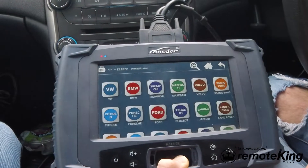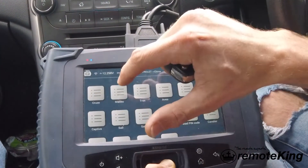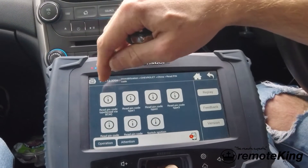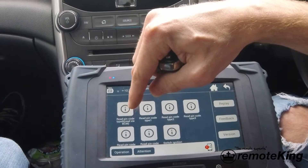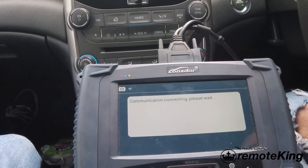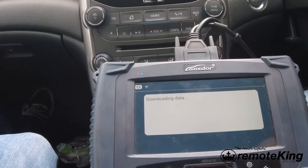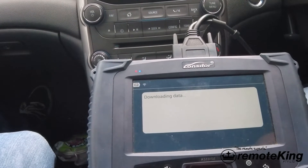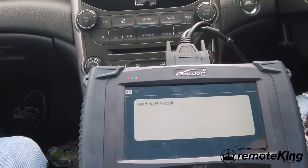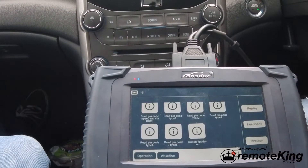On the Lons door tool we're going to select Immobilization. For this vehicle we're going to go under Chevrolet, select China, then Malibu. The first thing we're going to do is read the pin code - under Chevrolet China there's a read pin code option. We're going to select the first option: read pin code type 6, read via BCM. Once you select that, it'll start to communicate with the vehicle and pull all the data out of the OBD as it needs, then calculate and read the pin code. This one returned a pin code of 5928 - the Lons door tool will remember that, but 5928 is the one we've got.